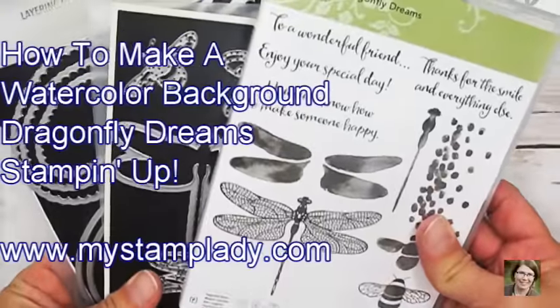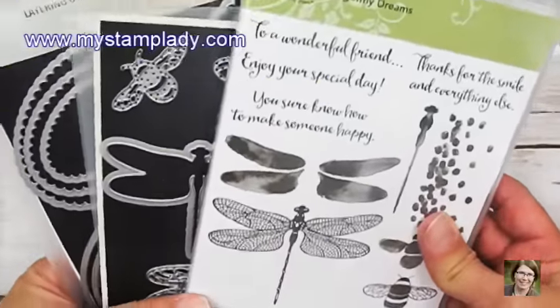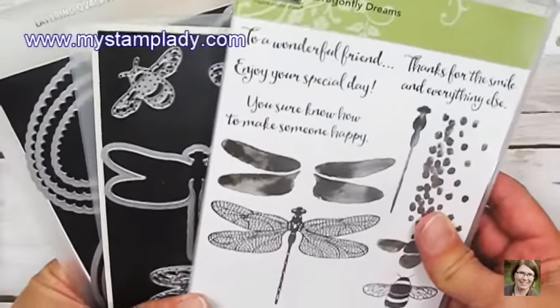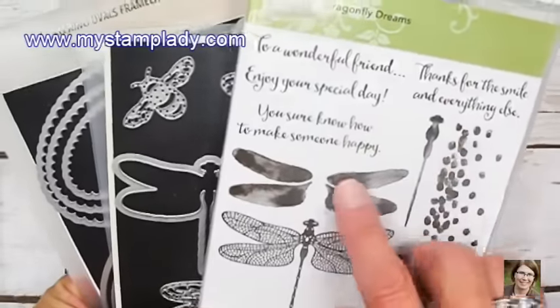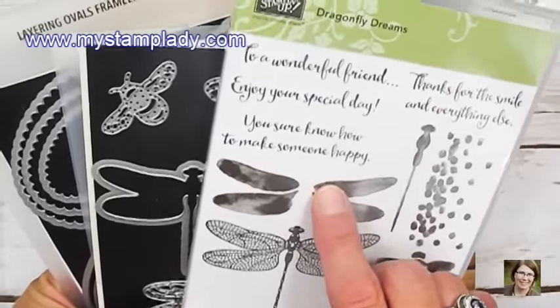Hello, I'm Chris from MyStampLady and I'm so glad you're here to stamp with me today. Today I'm going to be creating a window card with a blended ink background on some shimmery paper, and I'm going to be using the Dragonfly Dreams Bundle.